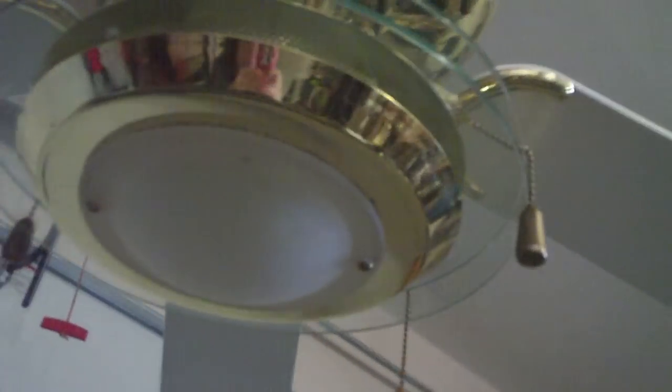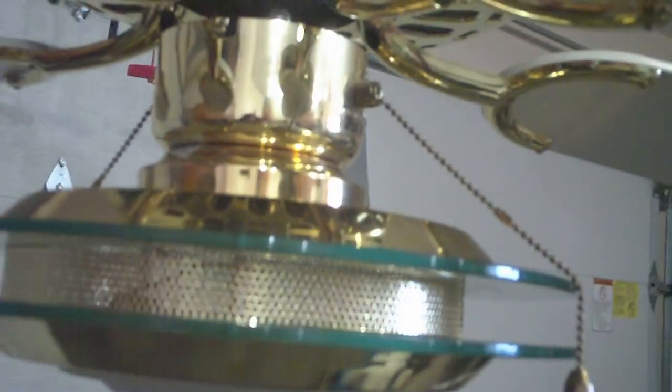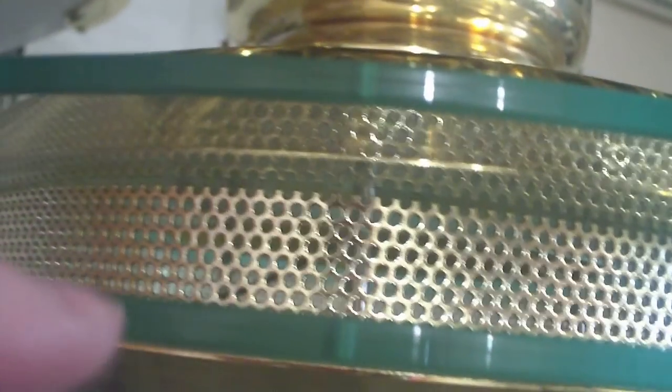Here's a rather uncommon ceiling fan light kit — I can't say I've ever seen anything like this before. As you can see, it has a mesh going around it. It takes one 151 halogen bulb, a bottom globe, and two side rings of glass which are tempered.